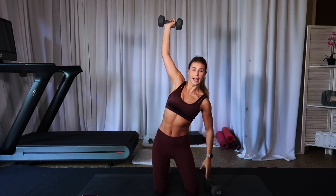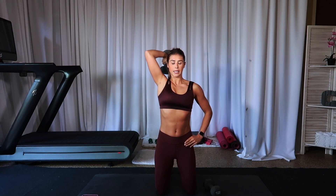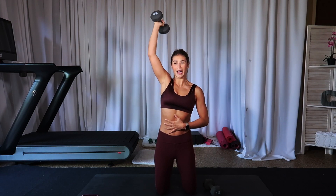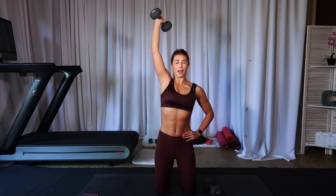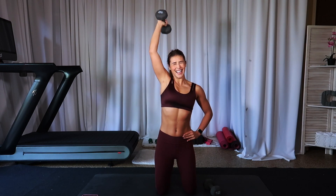Drop that left weight. Right arm stays high — right here. Drop it down and up. Tricep extension. Remember to keep eating well, you guys. I've been doing this little experiment — eating bad. Three more. Oh my gosh, you feel like junk too. One. Switch sides.